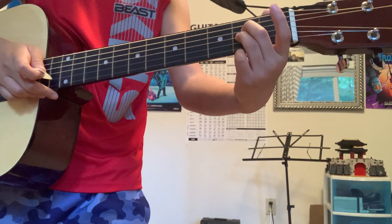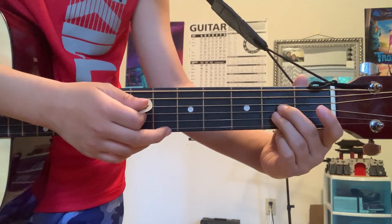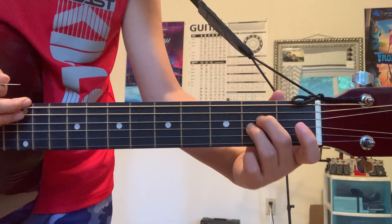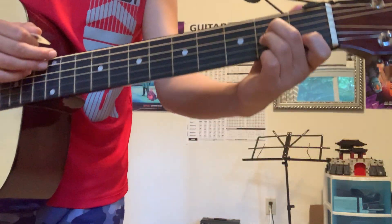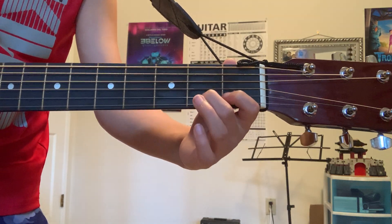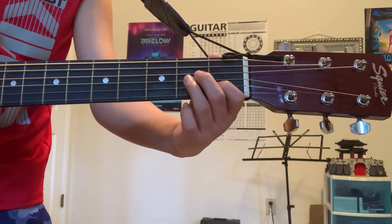Then slide your two fingers from here — it looks like this. Lift this up and go like this under the two middle strings, then put your index finger on the fret above where this finger was supposed to go — that's A minor.